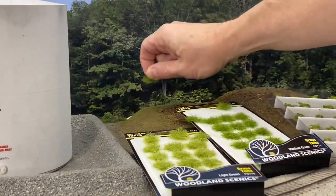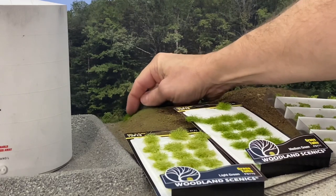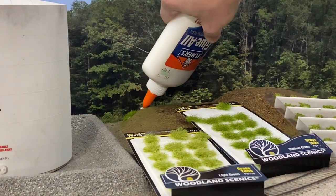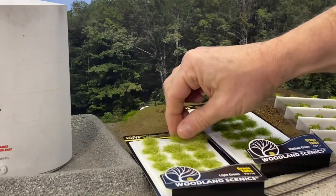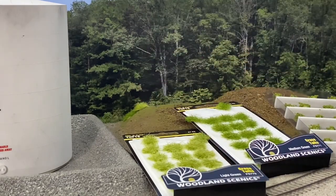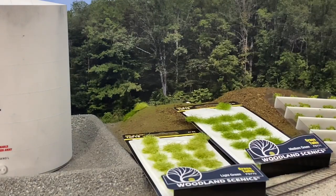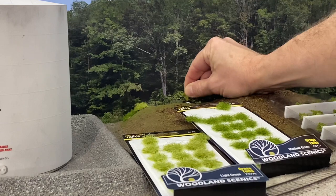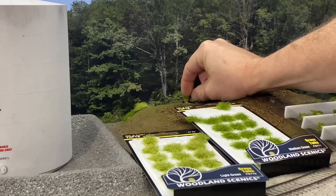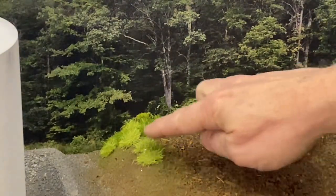I'll start out, put a little white glue down here, and I don't want to press these down too much. I'm going to vary them. You can see how I varied the grasses and tried to put them in little clumps.